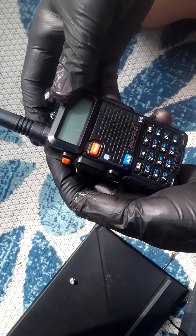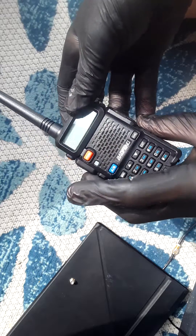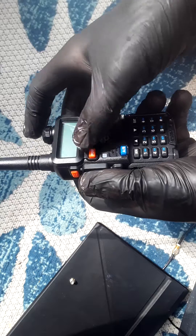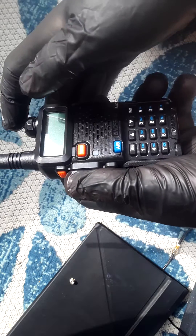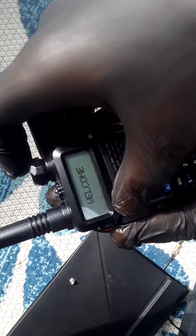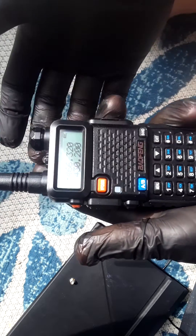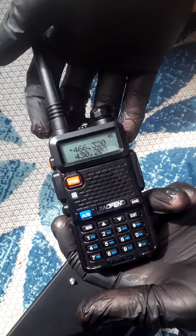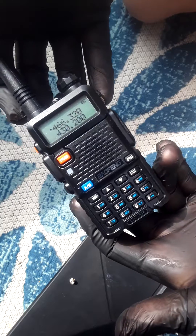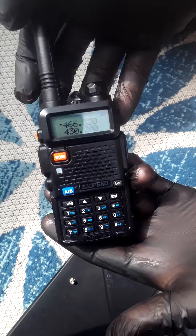So I will hold down these two with one hand — thumb on those two — then the VFO/MR, and I'm going to turn the knob at the same time. Factory. And if you get that factory message, you will have it unlocked. And that's all you need to know to unlock your UV-5R Baofeng for frequencies that are locked or more recent ones.